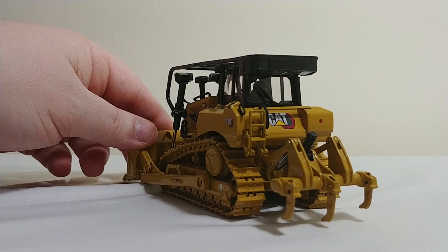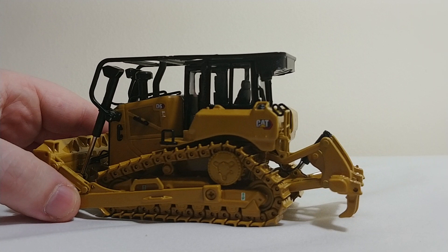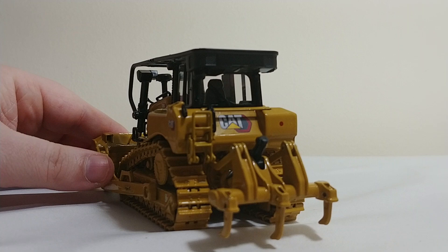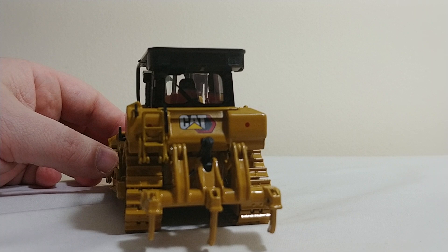The other really good point and the selling point of this model are these three-shanked rippers. They do come separated from the model, and if you have a really keen eye, you can already tell that I don't have any of the pins in. That's because you really don't need them — these are already staying in without having to be pinned. But you can choose to have a one shank, two shank, no shank, or three shank configuration, whatever you want to do.